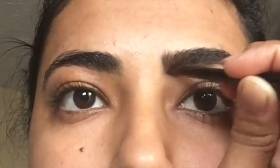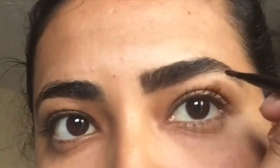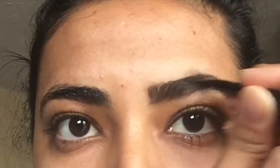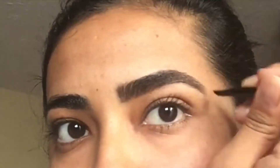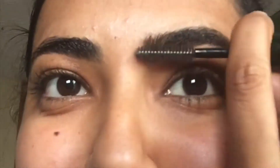Now we're going to do the filling-in part. I'm filling in my Good Brow, which quite honestly doesn't need a lot of help. I am using the Anastasia Brow Powder Duo. The Good Brow is doing pretty good — I love the curve on that brow. The spoolie that I use is actually a Clinique mascara brush that I cleaned up and repurpose.